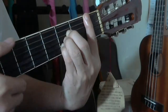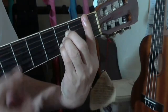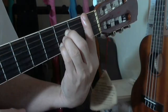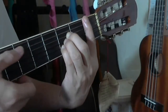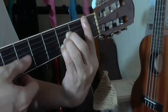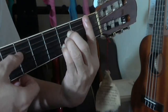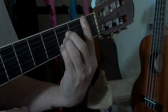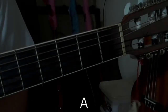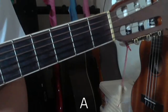Try not to strum the sixth string — start from the fifth string. The individual sounds of the strings, when you strum them together, should give you that B flat major sound.